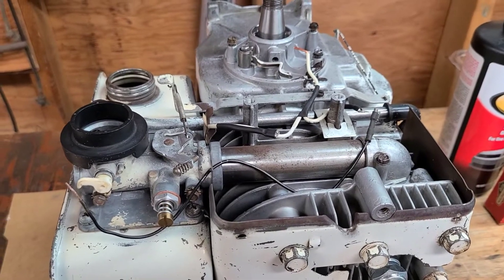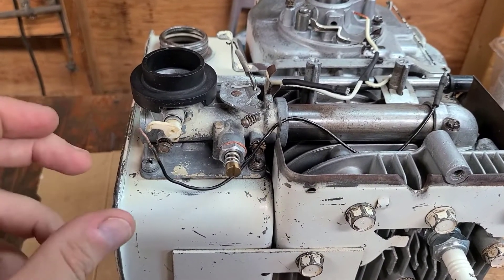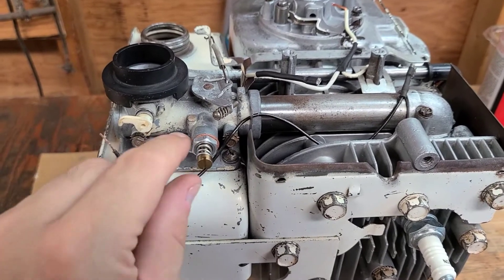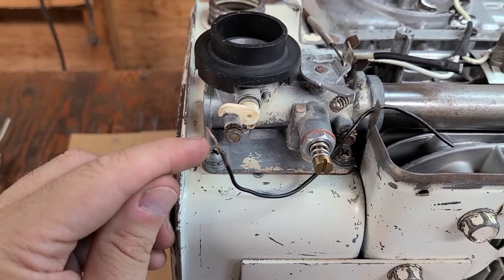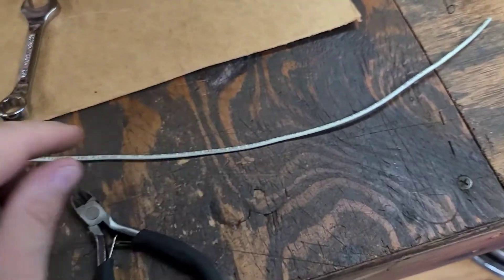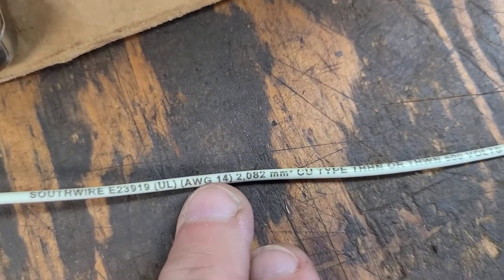While the throttle bracket dries, I decided to make a new wire for the ignition system. This wire connects to the throttle so when you close it all the way it kills the motor. I wanted to replace the other wire but couldn't find solid core copper wire that thin anywhere, so I went to the hardware store and got this 14-gauge piece of solid core copper — it's Southwire 14-gauge, rated 600-volt, gasoline and oil resistant — exactly what we're looking for.